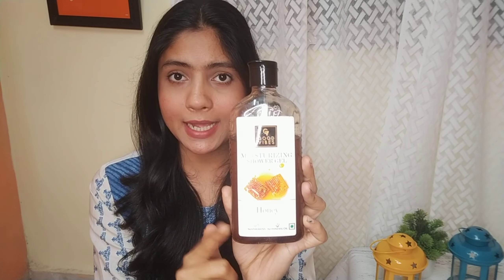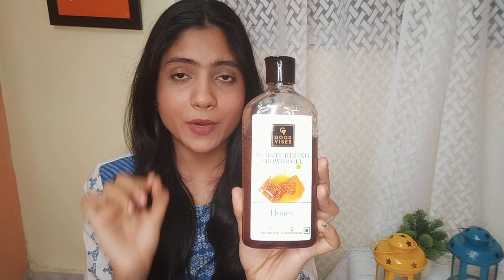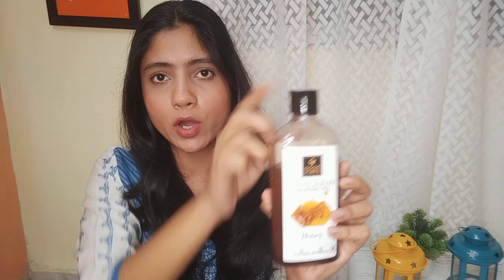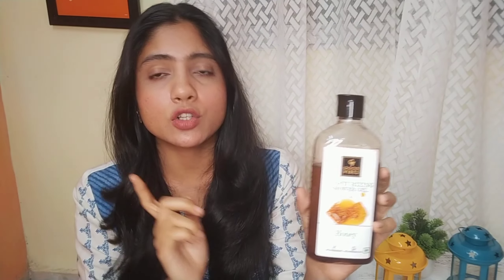First of all, you have to say that the skin is very good and no mineral oil, so your skin is very perfect. This is plastic packaging and it is not a pump bottle, but it is very easy to open.